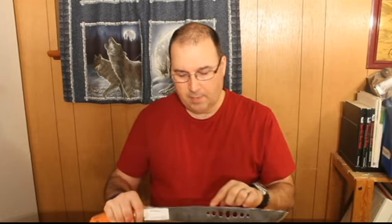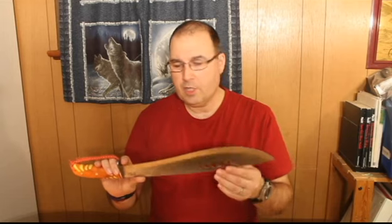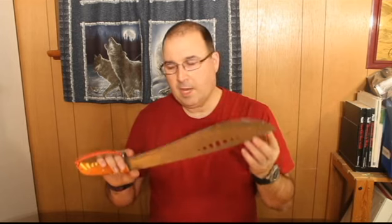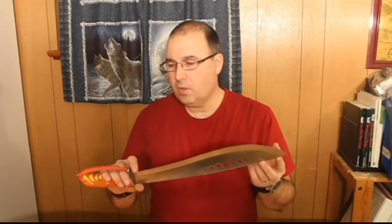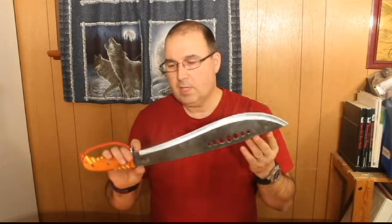It's pretty thick, almost five-eighths, probably close to a quarter, but not exactly. It's an easy to use, quick tool to cut any branch I need for my shelter. Also to collect some pine branches to smooth my bedding. It's pretty easy, goes quick. It's a very versatile tool and very easy to use.